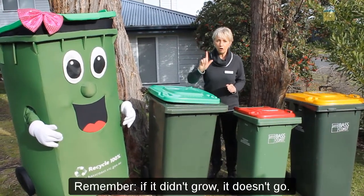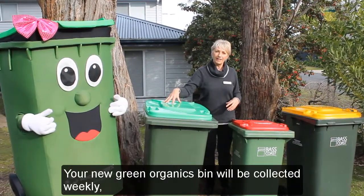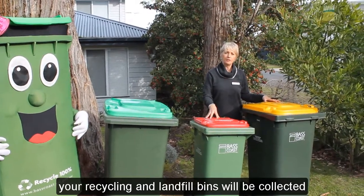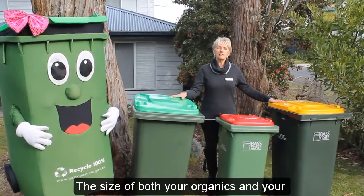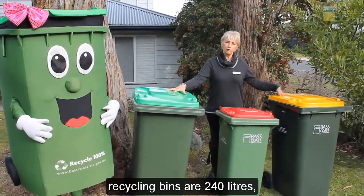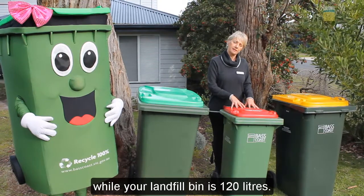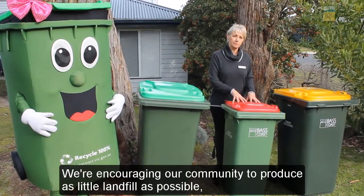Remember, if it didn't grow, it doesn't go. Your new green organics bin will be collected weekly. Your recycling and landfill bins will be collected on an alternating fortnight. The size of both your organics and your recycling bins are 240 litres, while your landfill bin is 120 litres.